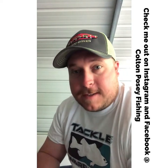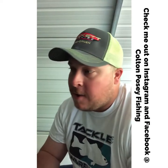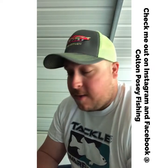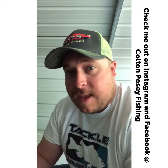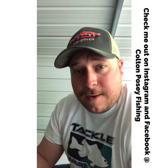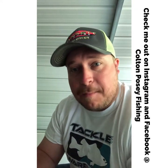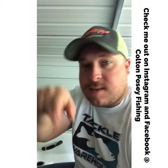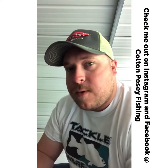Second bite — okay, something's going on. I start putting those keys together: might be the 45-degree bank, might be the brush top. A third bite tells me everything I need to know — I'm using the right bait, right color, and they're on that 45-degree bank at the tips of brush tops with the sun hitting it. That's when you figure out the pattern. The 45-degree bank with sun is the pattern, but the tips of the brush tops where they're sitting — that's a pattern inside a pattern. You know exactly where the fish are and you can track that throughout the whole system with that same lure. Just pay attention to what's going on; the fish talk. They might not talk loud, but they talk.